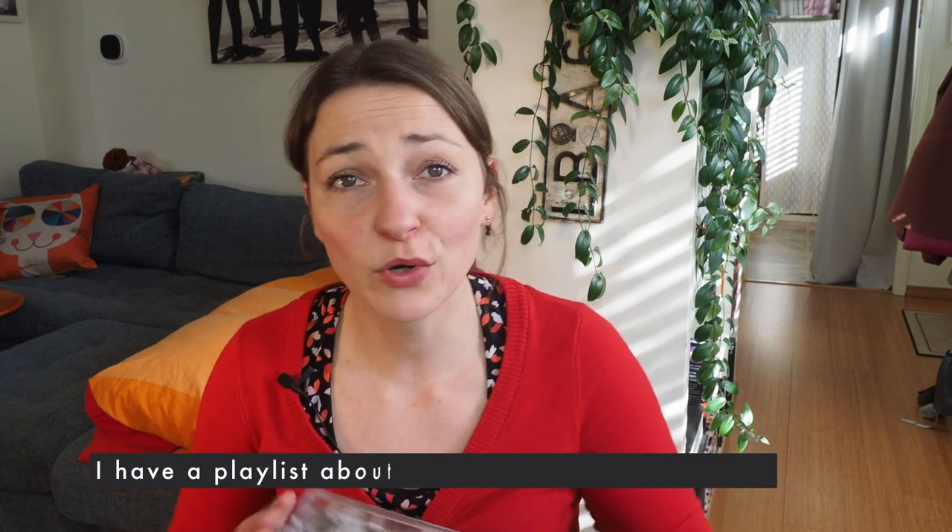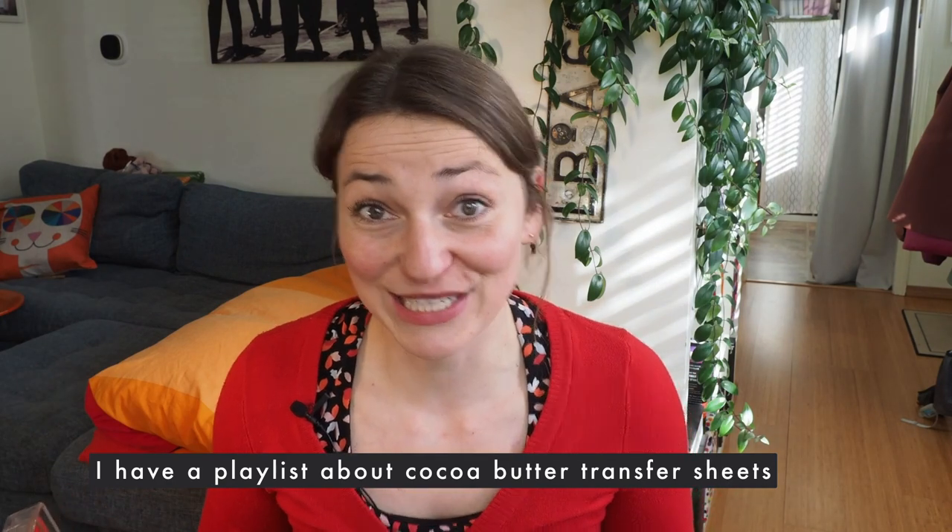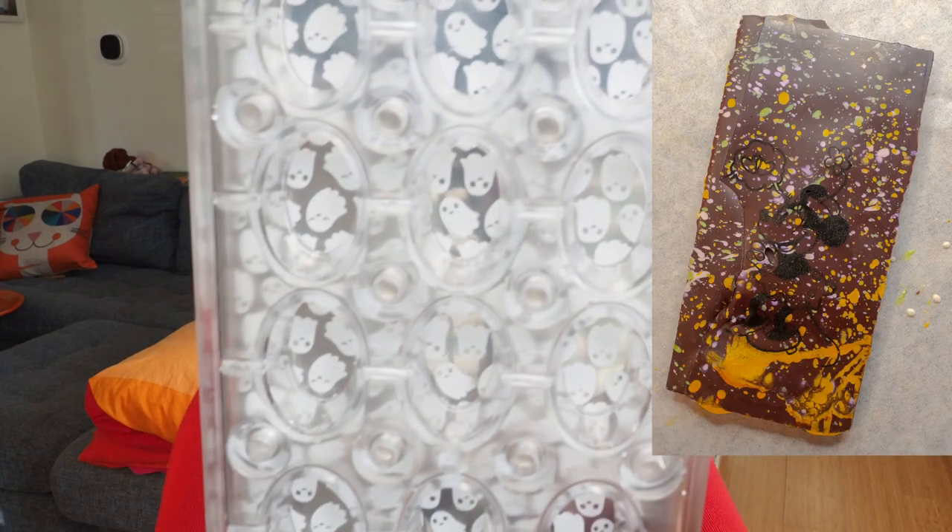Magnetic molds are designed to be used with transfer sheets. If you want to learn more, I have a whole playlist on transfer sheets. One important tip: before you go out and buy transfer sheets, make sure the design color works with your chocolate. I made the mistake of buying black-colored designs for dark chocolate — you simply can't see them. The same applies to white chocolate; you can't see a light design on it either.